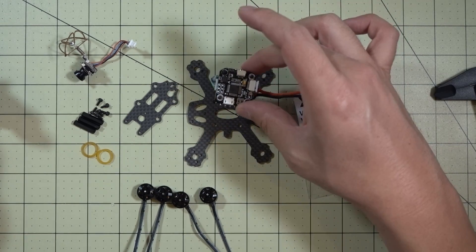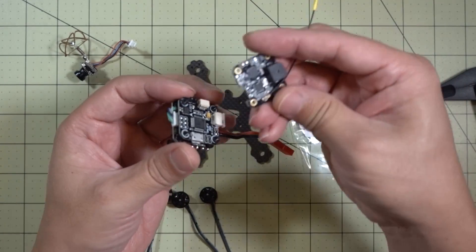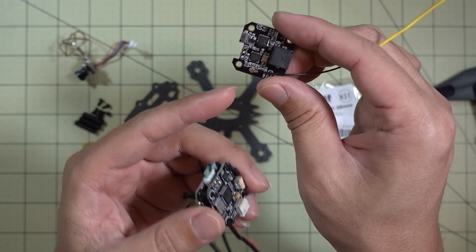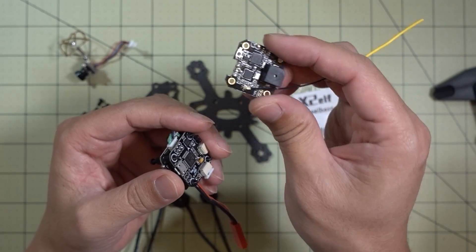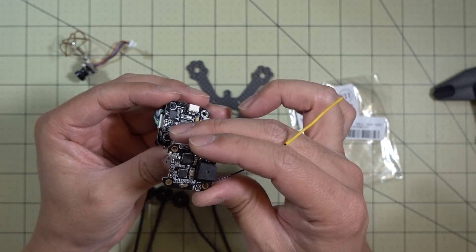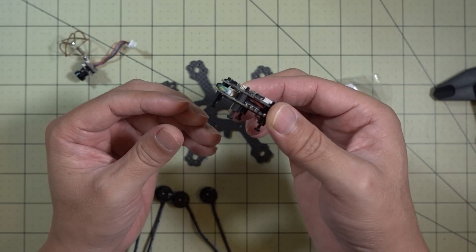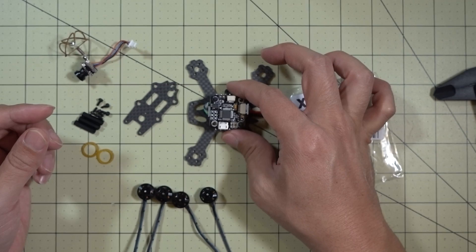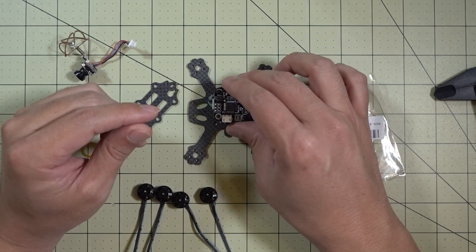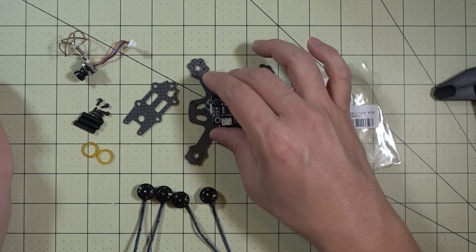I'm just going to stick on my little all-in-one setup here. By the way, this is from the Aurora 100 — I removed the receiver. This is that PPM receiver that was on it with the buzzer, and I don't like it because the failsafe doesn't work correctly on PPM for the Flysky second-generation protocol. So I just desoldered those wires and I'm going to put my own receiver on — I'm going to use the Flysky FS-A8S. Pretty simple: just put the power setup here, camera up front, mount the motors, and solder them onto the ESCs.